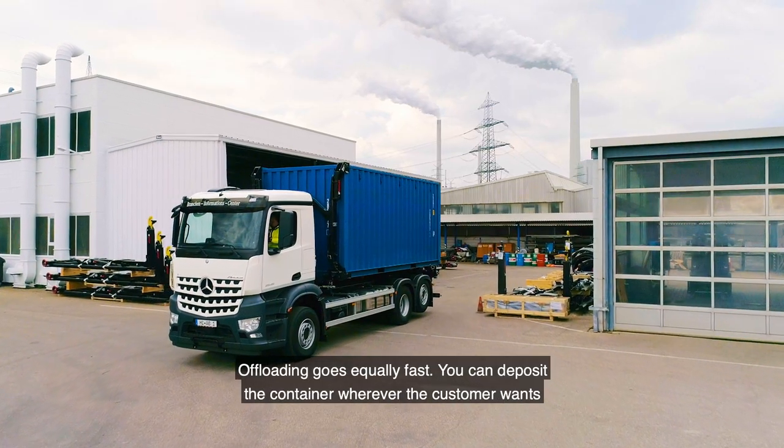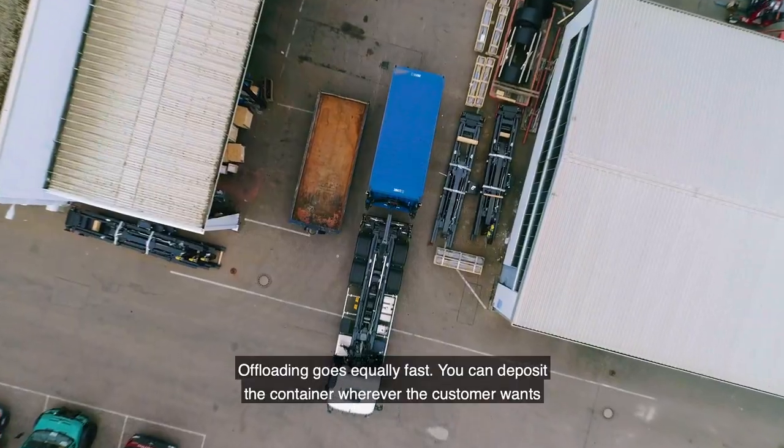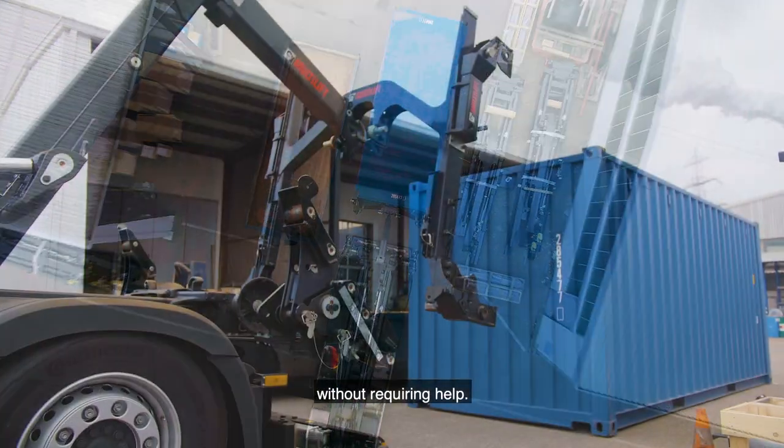Offloading goes equally fast. You can deposit the container wherever the customer wants, without requiring help.